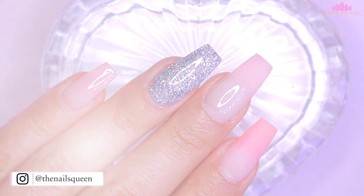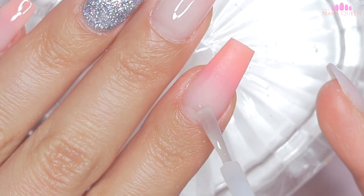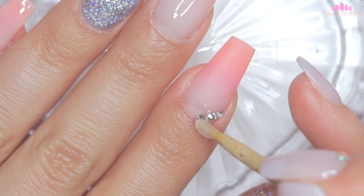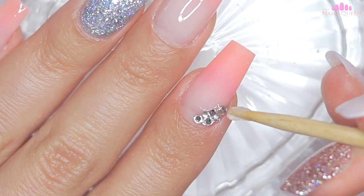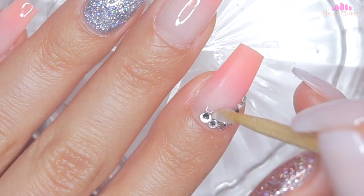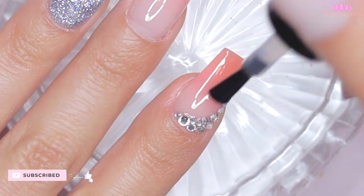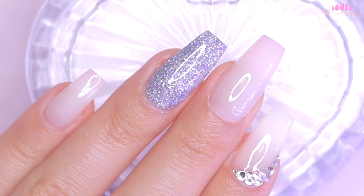After applying the gel top coat and curing, I am going to apply Swarovski crystals near the cuticle area of my index fingernail. I am going to use different sizes and concentrate the crystals in the corner, creating a sort of half moon. After applying the crystals, I am going to apply gel top coat on the nail around the crystals only, to prevent them from losing their cut and their shine, and then cure again under the lamp for 60 seconds.